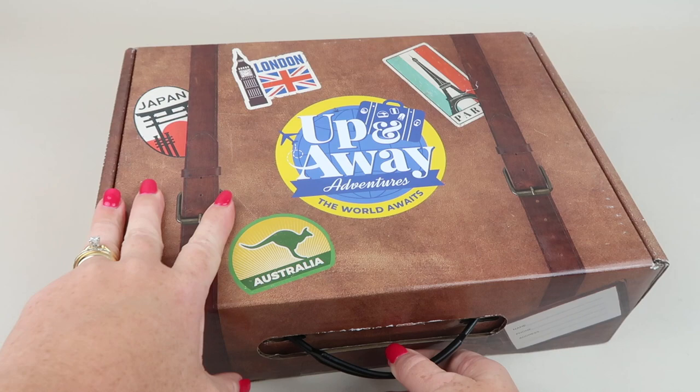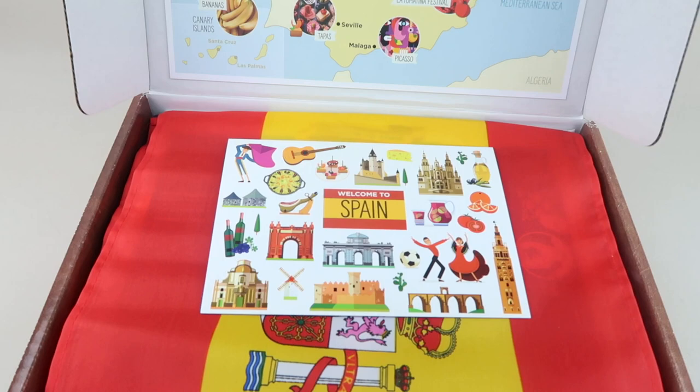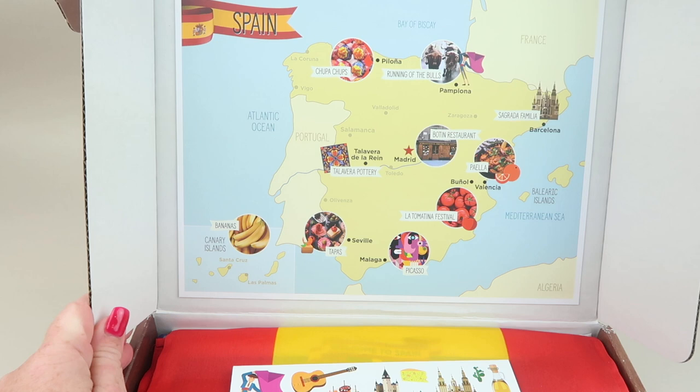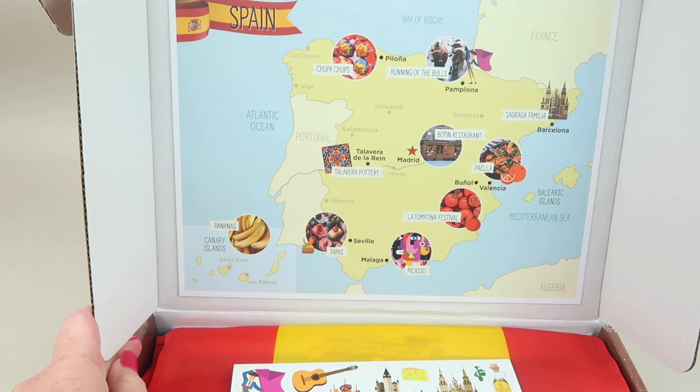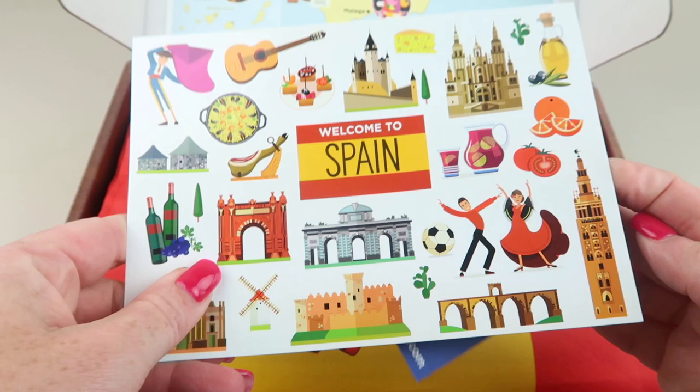The contents come in a really cute little suitcase — it looks like a suitcase, has a place to put your name on it, and a little handle. I love the presentation. There's a map of Spain on the back, and it labels some of the things featured in the box so you know where they're from and where that city is in Spain.